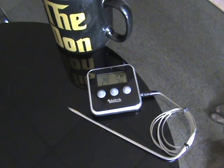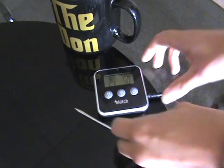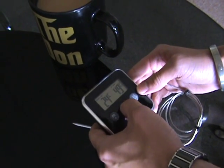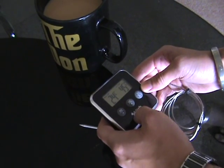E-KICCH Digital Food Probe. You can set the temperature — so if you want to cook your meat to 50, 60, 70 degrees — you can check the temperature of anything, in fact.